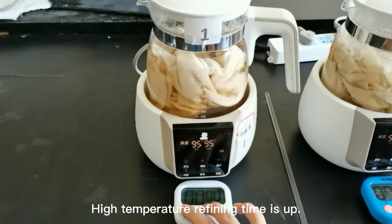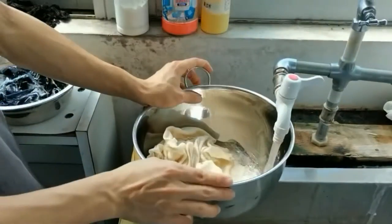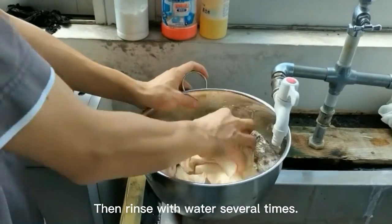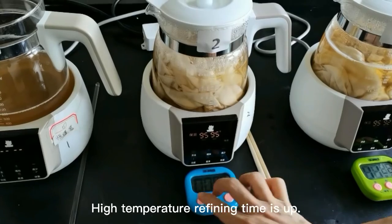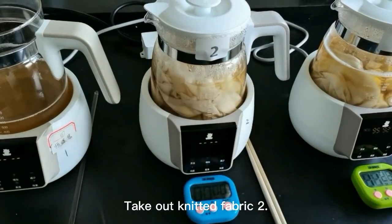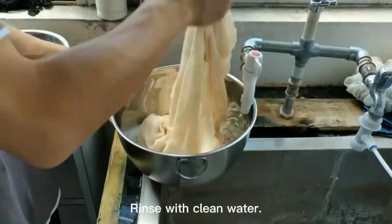High temperature refining time is up for number one. Take out knitted fabric one and rinse with water several times. High temperature refining time is up for number two. Take out knitted fabric two and rinse with clean water.